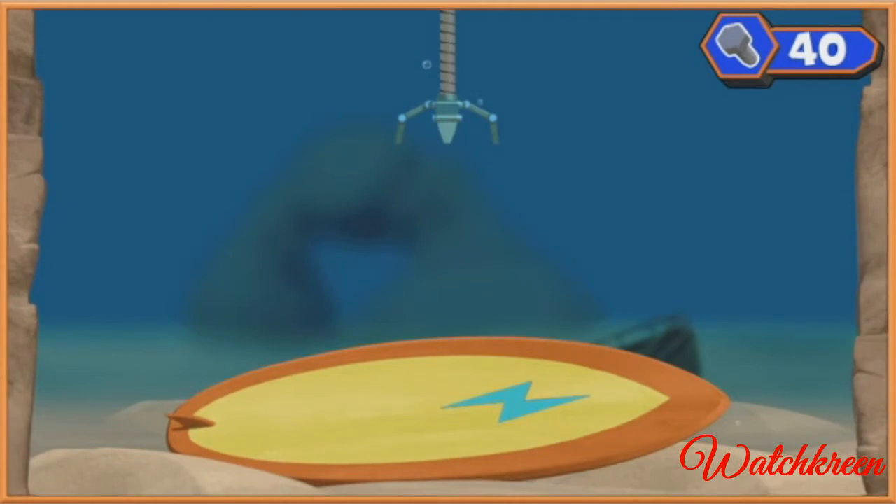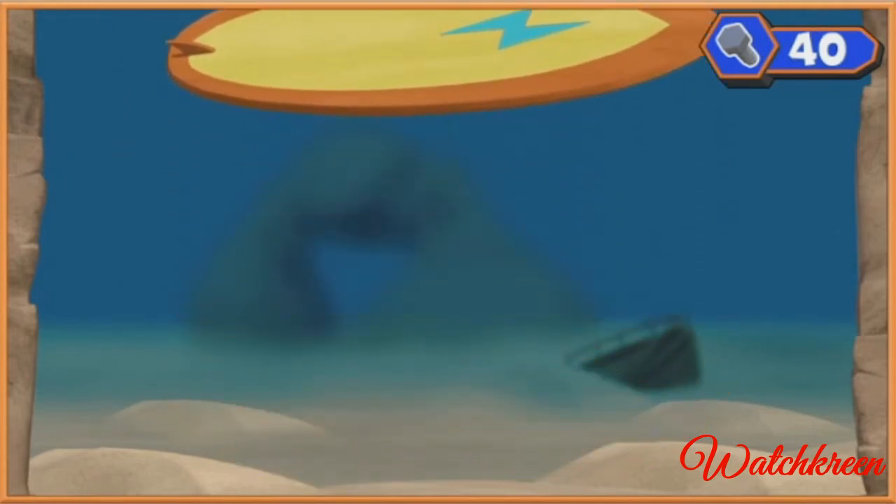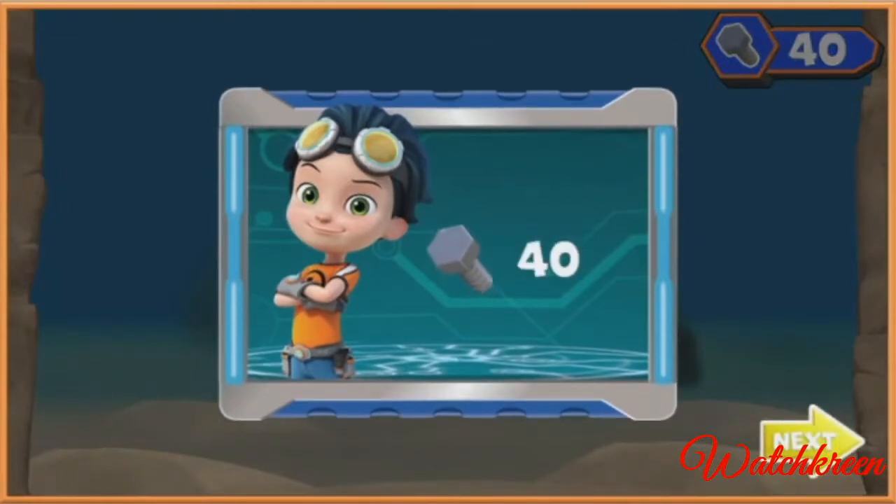Whoa, cool surfboard! Maybe we can use that to make something that will help us dive down deep and get Ruby's tablet back. Click on the surfboard to help Whirly bring it back up. Great job! And look at all the bolts we've collected. Next!